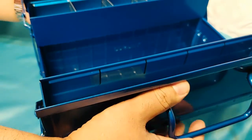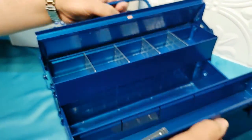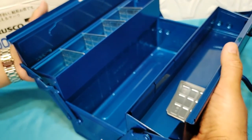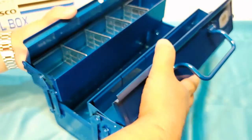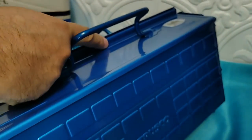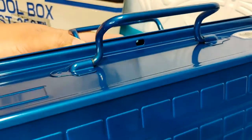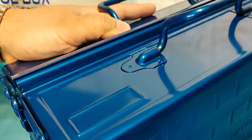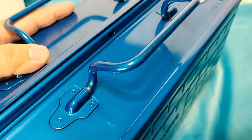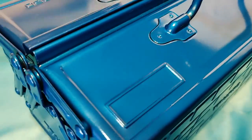Closing it is really easy — nice and smooth. It has this little part here where you can actually lock the toolbox. People are gonna be mad they can't steal anything — but honestly they'll probably just pick it up and run to their car and steal it anyway.